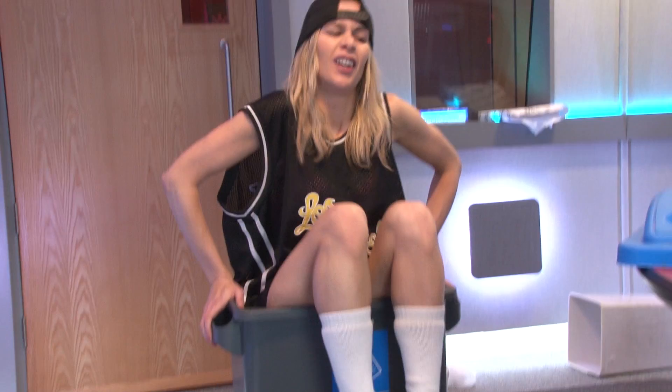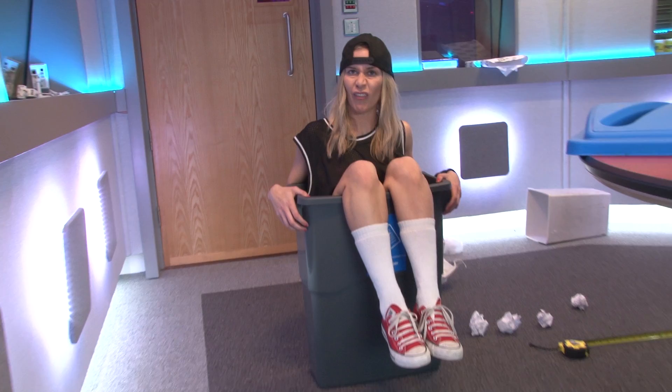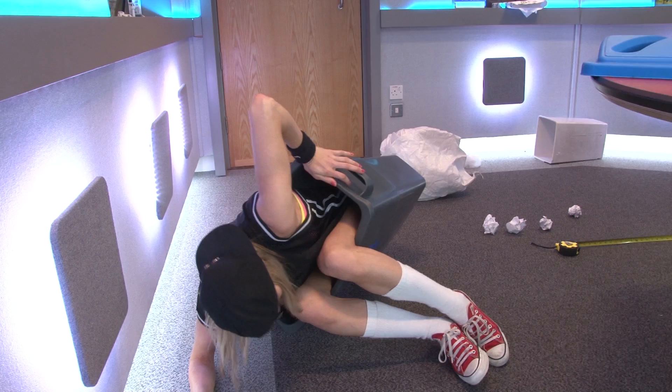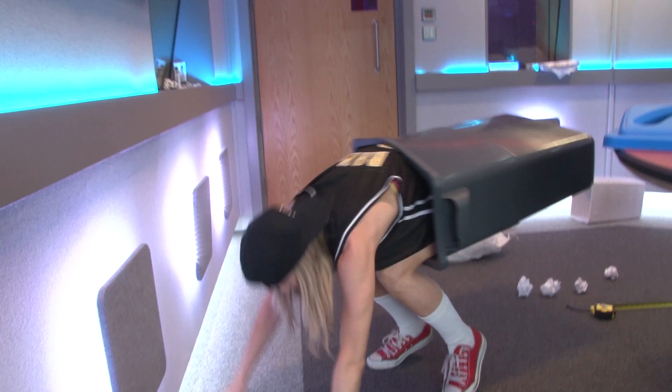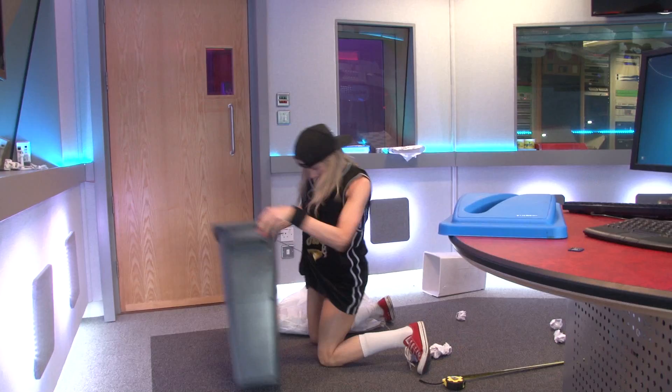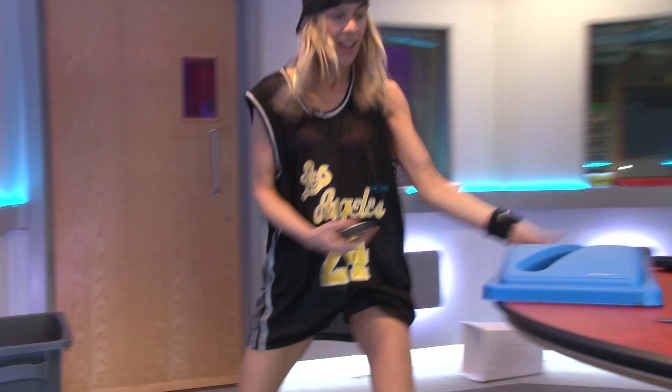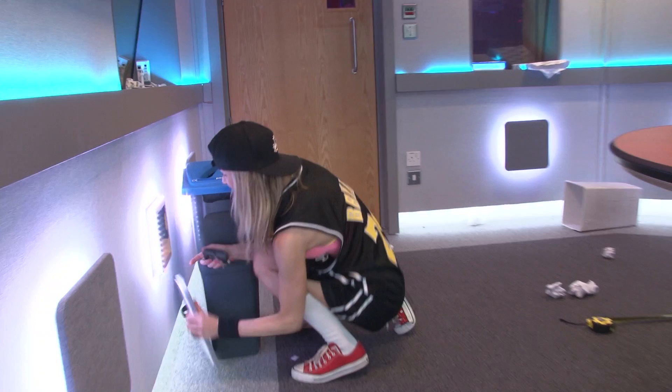Oh my goodness, all that paper throwing — I'm knackered. I'm just going to take a seat. Oh, I didn't realize I could fit into a recycling bin! This is quite comfy, really comfy. Oh, I can't actually get out. It's all right — yeah, it's definitely okay. We'll just pop that back in there and we'll pop that there and that there. Nothing happened. See you later!